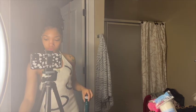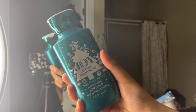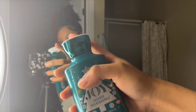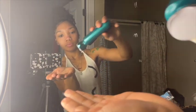To match the body wash, I'm going in with the matching Sugar Snickerdoodle lotion. This one's also super moisturizing — it also has aloe and vitamin E in it.